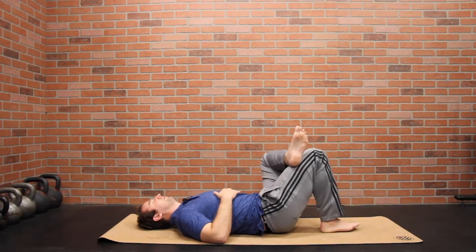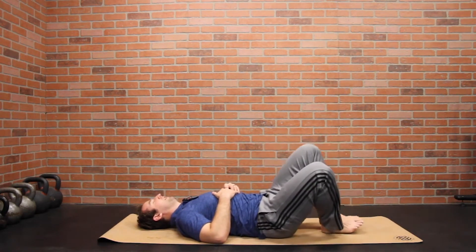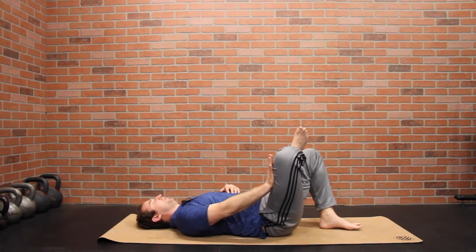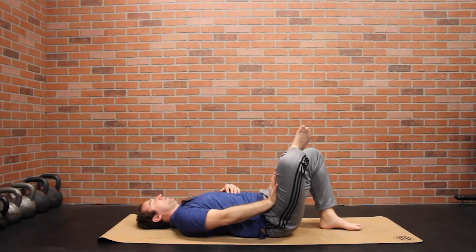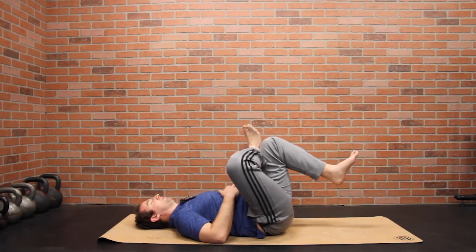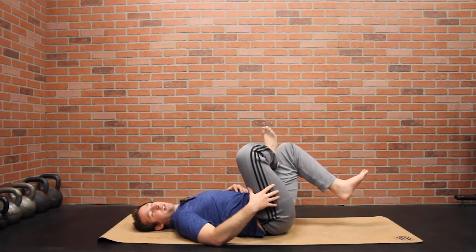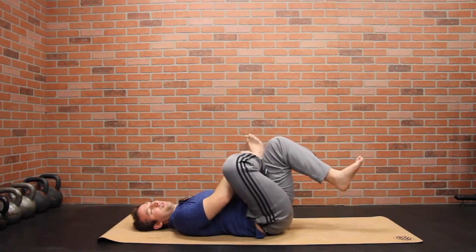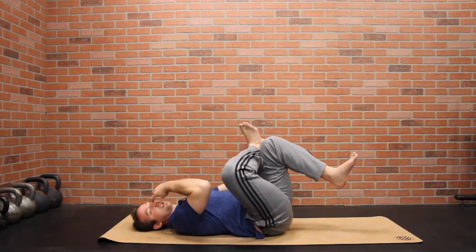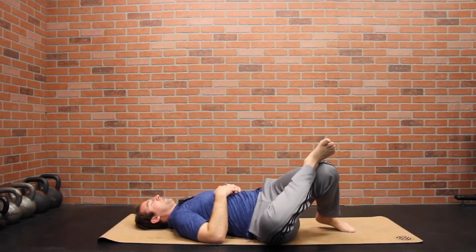Rock to one side, then rock to the other, back down. Then switch legs. You can open up this hip by pressing the knee open, and pull the other knee up so you can feel that stretch into this side of the hip. Rock side to side and change the angle of the knee. Make sure you stay flexed with this foot — if you're too relaxed in the foot, the stretch goes into the knee, and we don't need to stretch the knee.